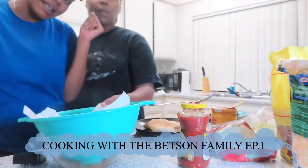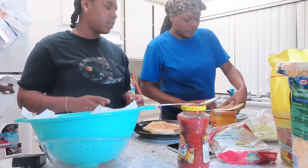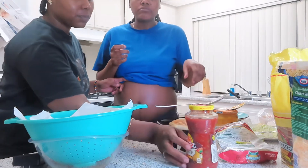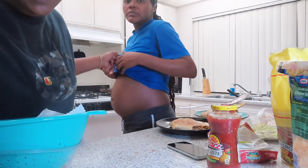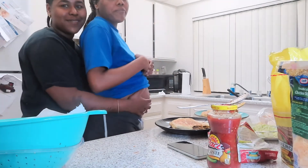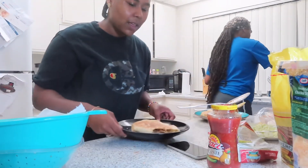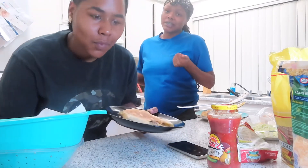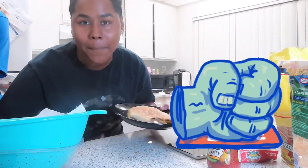All right y'all, we're gonna end this video. We hope y'all enjoyed cooking with the Betson family! Before we end, we promised those who watched to the end we'd show y'all the baby update — come on! He's gonna eat real good y'all, he's getting big for real. If y'all enjoyed this cooking video, like, comment, and subscribe. Drop in the comments what y'all want us to cook next. Follow all our social media, smash the like button, and we're out!